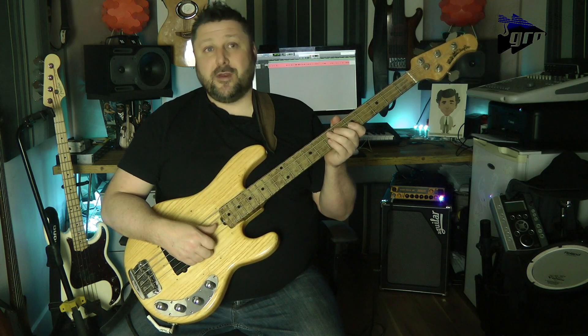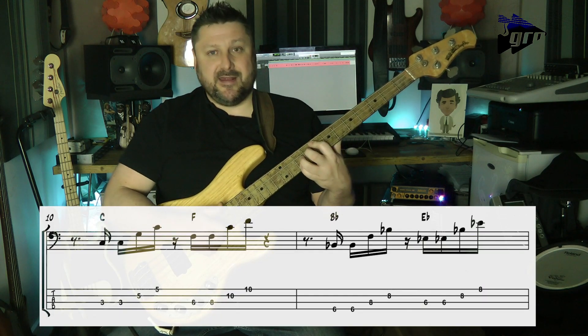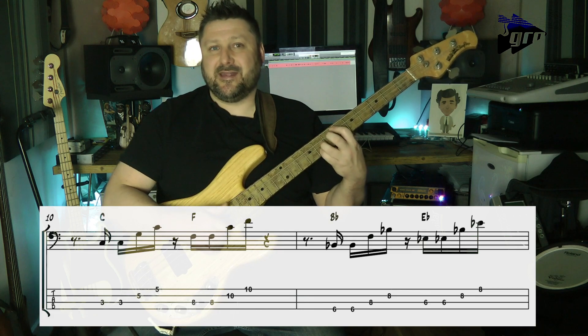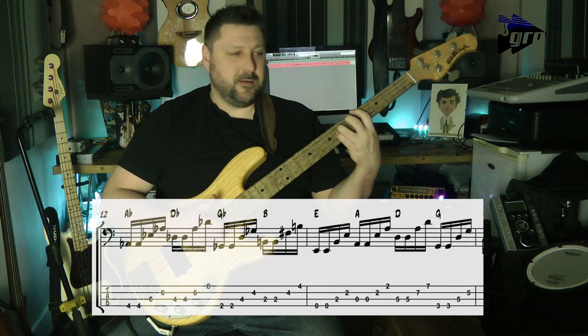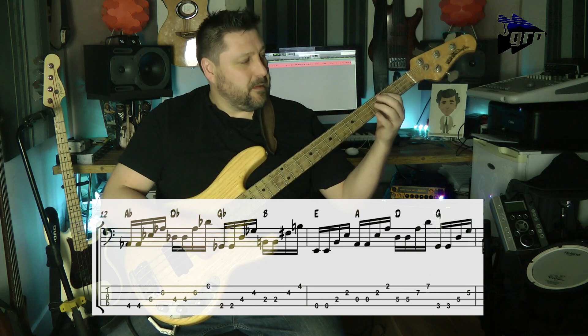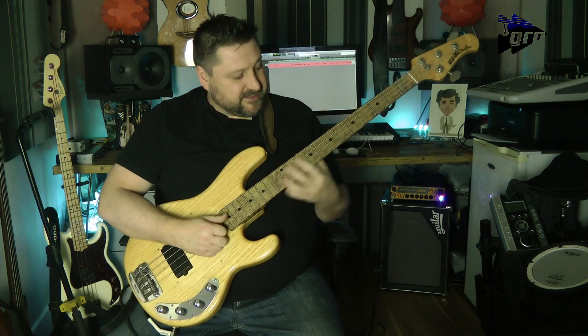If I play it from bar ten: two, three, four, one, two, three E and a, three E and a, one E and a, two, two E and a, three E and a, four E and a, one E — and we're back at the start.